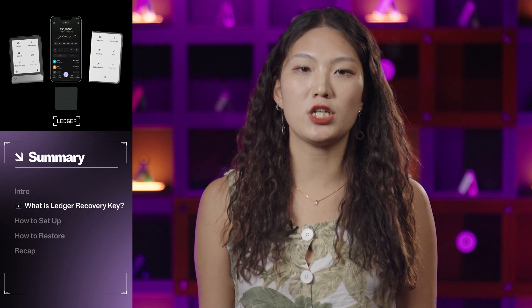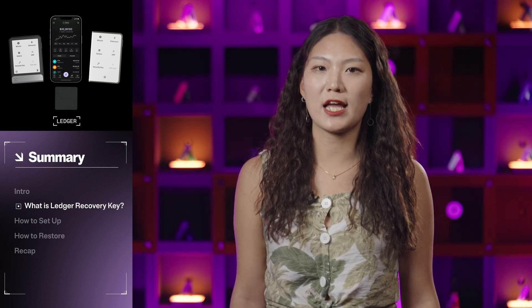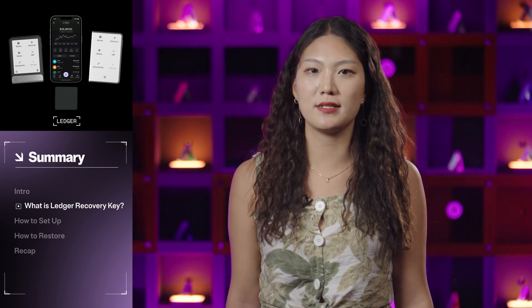Ledger Recovery Key is designed for use with only genuine Ledger touchscreen devices with NFC compatibility. When you use your Recovery Key, a genuine check is performed between your Ledger device and the Recovery Key, confirming authenticity through mutual verification between the secure element chips in both devices. While Recovery Key offers remarkable convenience and security, it does not replace the handwritten Recovery Sheet, which remains the foundation of your crypto self-custody.